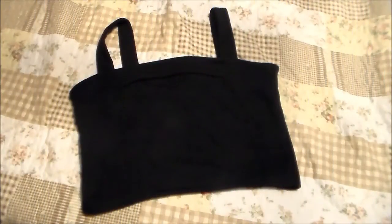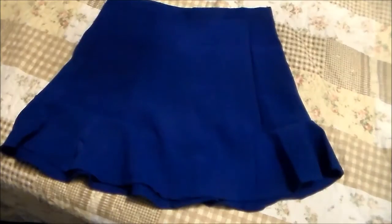Então agora vamos para a roupa. Você vai precisar de um top — pode ser um cropped ou pode ser um biquíni, dependendo do formato. Você vai precisar de uma saia. Se você tiver em casa uma saia que seja mais rodadinha, vai ficar ótimo no look.